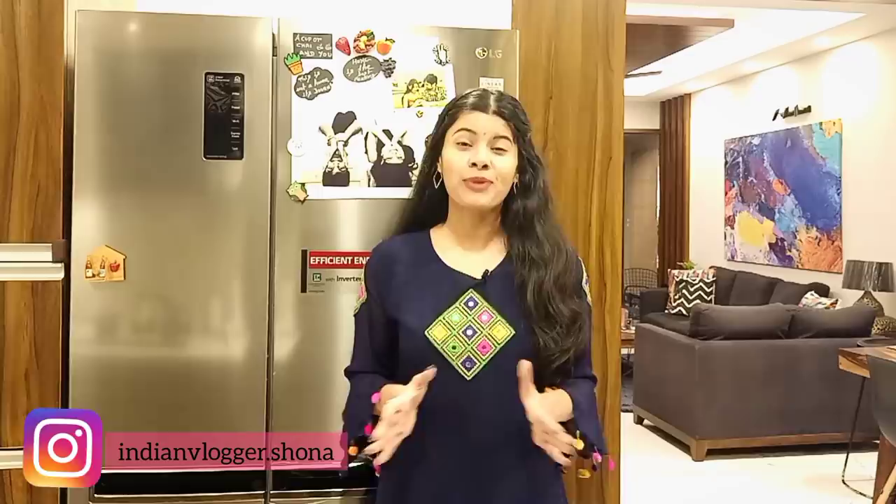Hello everyone! Welcome to my channel! In this video, I am showing you my fridge tour. So many people had requested to organize my fridge.